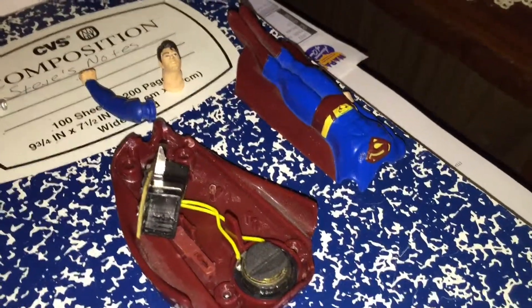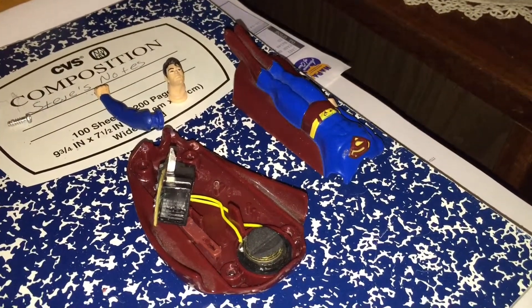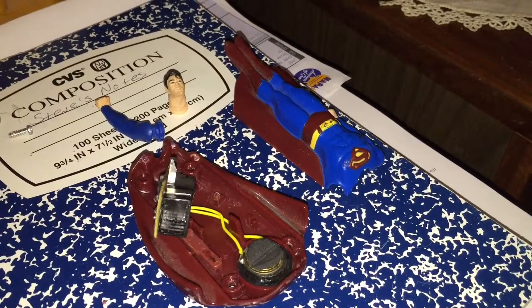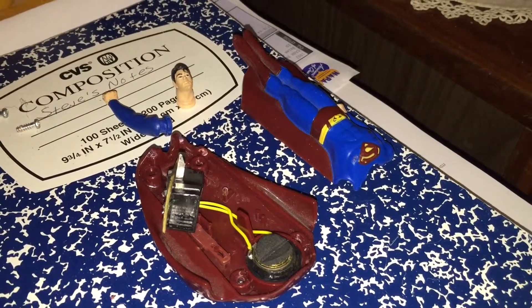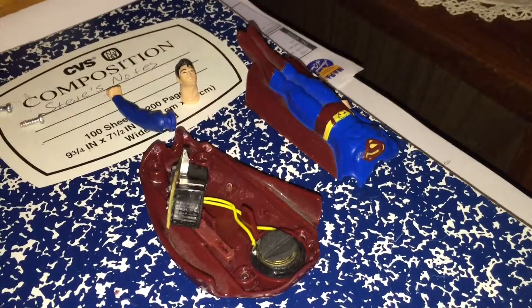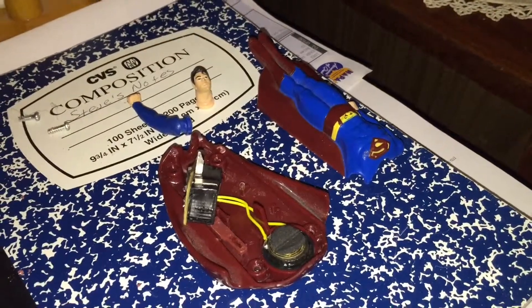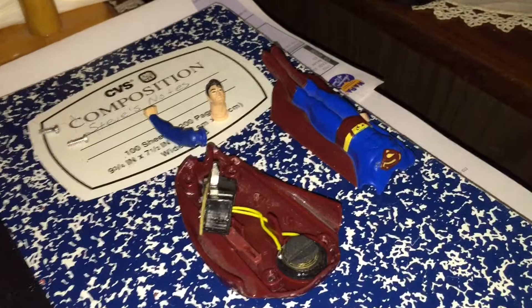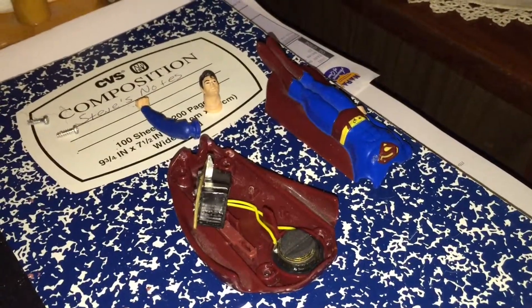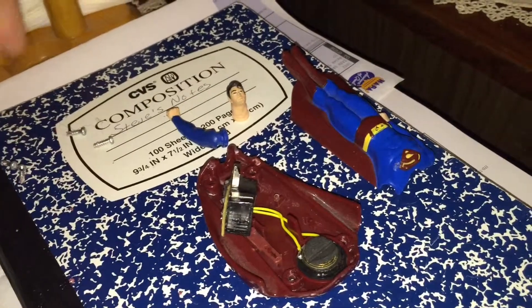I've got here something that was not meant to be repaired — this is a little Superman Returns toy from Burger King, released when the Superman Returns movie came out in 2006. The reason I say they're not meant to be taken apart and repaired is because they aren't.